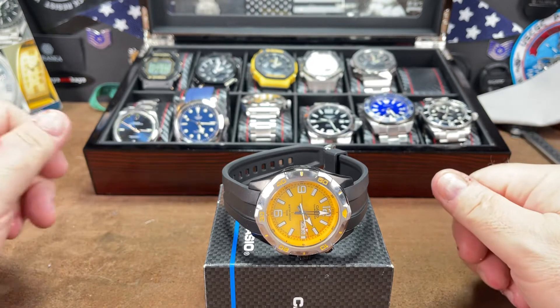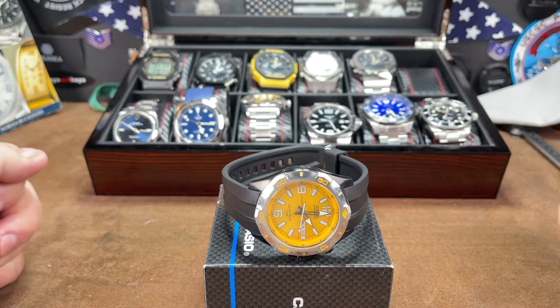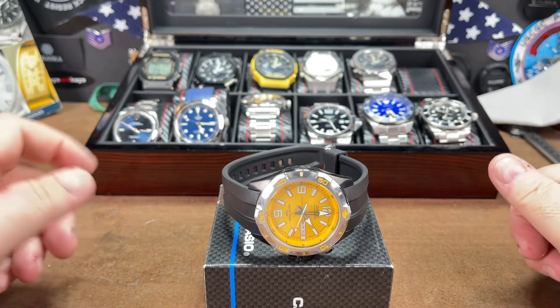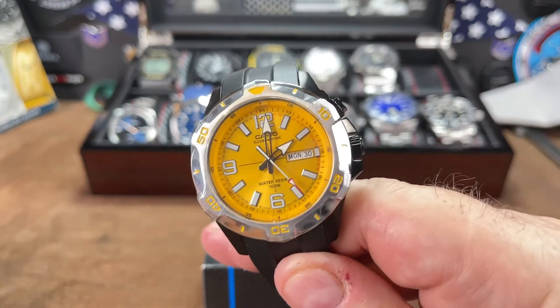Good morning watch fans, this is Big Jim with the big wrist coming to you live from Las Vegas, with the big giant eight-and-a-half inch wrist. I found this 46-millimeter Casio Illuminator on eBay.